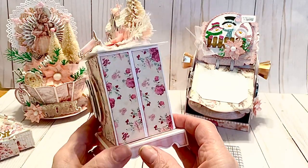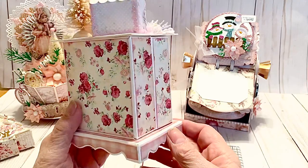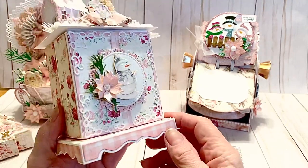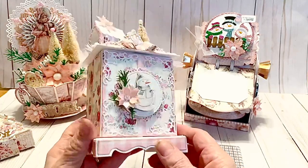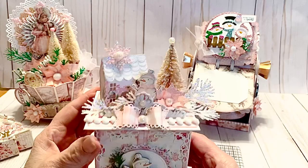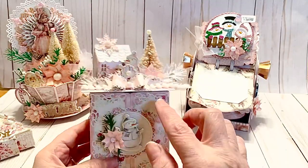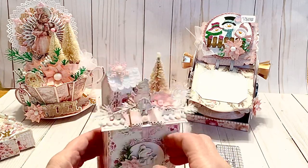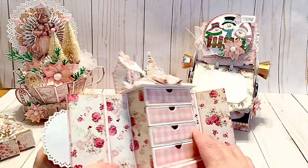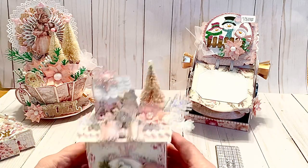Turning it around so you can see the detail — the die comes with all the pieces to create this. It does come with the die to do the detailing on here, but it does not come with the die to do the back. It comes with the top die and the die to do that all. It just doesn't come with these pieces — it has the front pieces in the die but does not have the decorative pieces for the drawer. I had to improvise for my drawer, but that's just to give you an idea. It was fun to create and I really love how pretty it is.